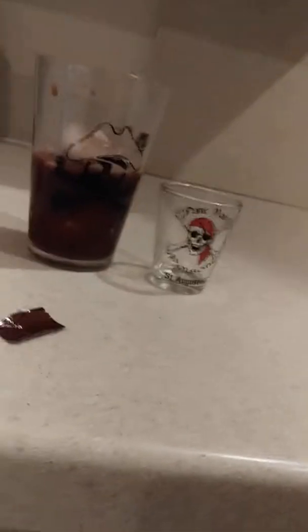I just let this sit so it's cold and then put it in here. It's Wednesday — yes! And then I just put it in the shot glass and take a shot of it, because this is literally the only way I can take it. I can't take it any other way.